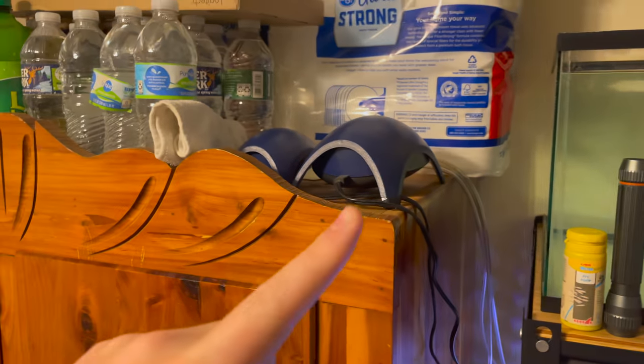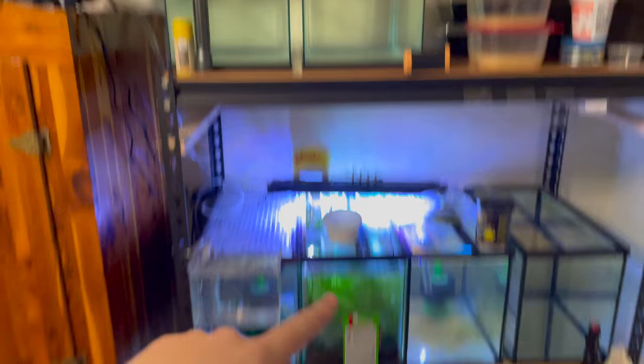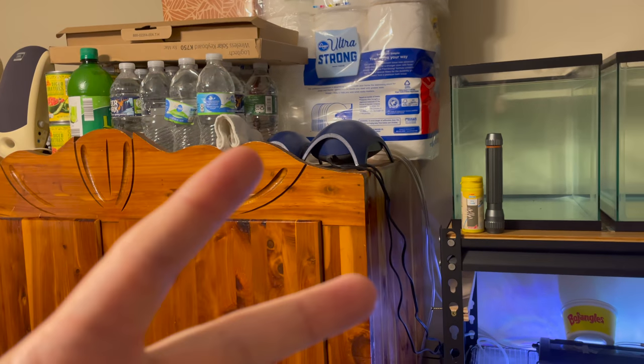If you need help on how to install an air pump, I'll leave that video linked here — it will also explain why I have my air pump positioned where it is on my racking system. I hope you guys have a blessed day. See ya!